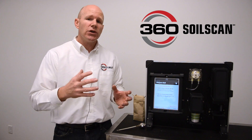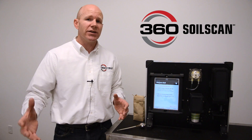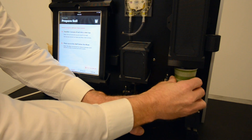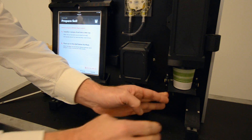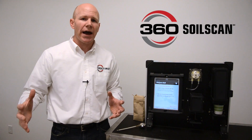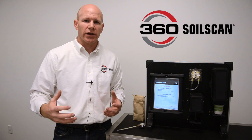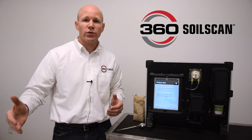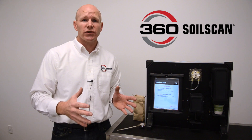After that step is complete, you take it from the mixing chamber and put it into the sense chamber. In the sense chamber, the machine will actually measure the total ionic activity within that soil slurry, and from that it's able to give you your soil test results. Start to finish, within five minutes you've got your soil test.